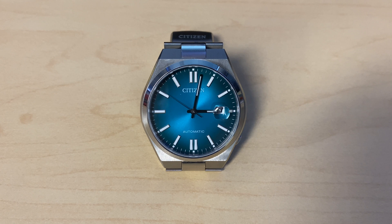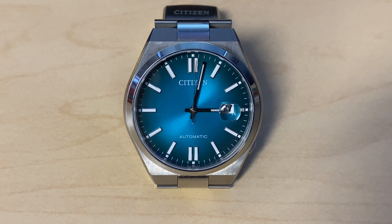For me personally, the minimalist look of this watch is really what sets it off. And again, the dial color — you can't get anything better than that dial color.